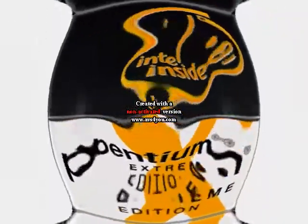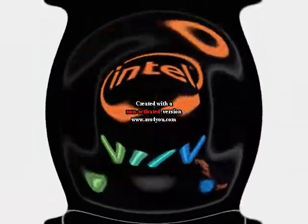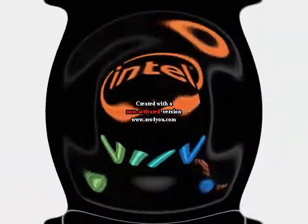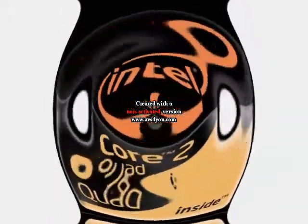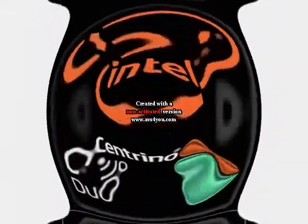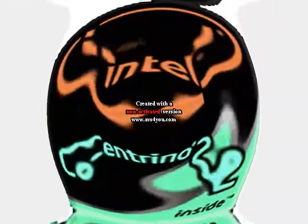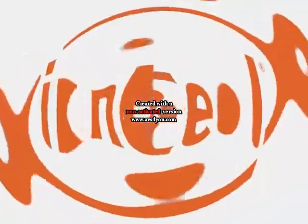Intel Centrino, Intel Pentium 4, runs great on Intel Pentium Extreme Edition. Intel: Discover What's Inside. Intel VIIV, Intel Core 2 Duo, Intel Core 2 Quad, Intel Core 2 Extreme, Intel Centrino Duo, Intel Centrino 2, Intel Celeron, Intel Core.